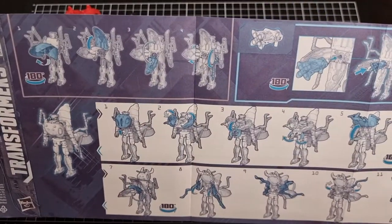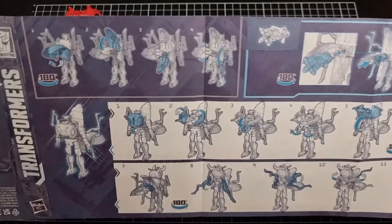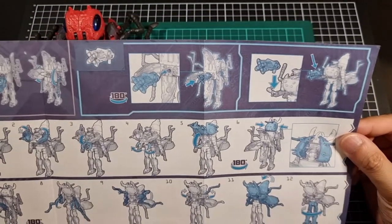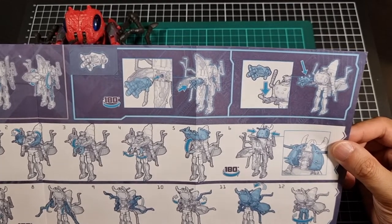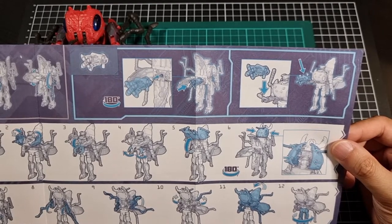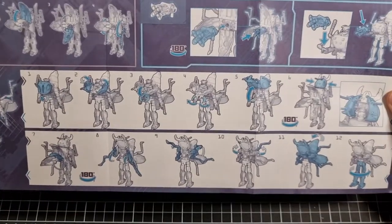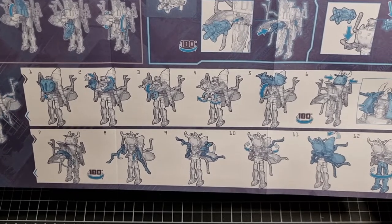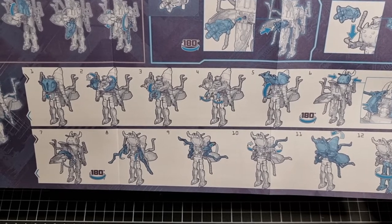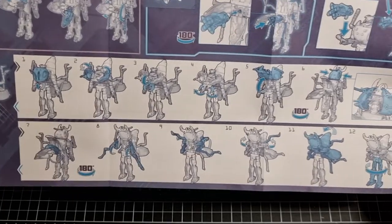The manual shows the weapon being able to insert into the back of the thruster section, which is very Inferno, as well as him being able to hold it. It's a shame he doesn't have his original flamethrower, but can't win them all. Going through the first 12 steps of his robot conversion, it looks like a lot of his upper body will tuck away into his ant head and things like that, which is not too bad looking at the back.